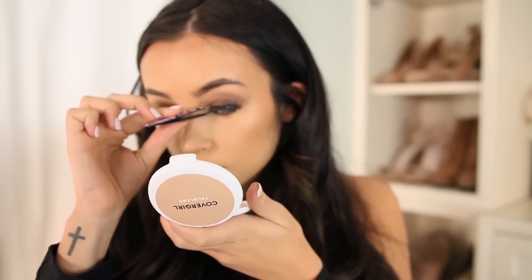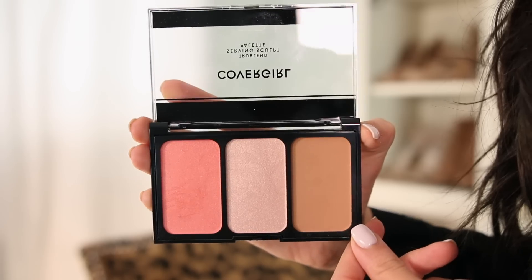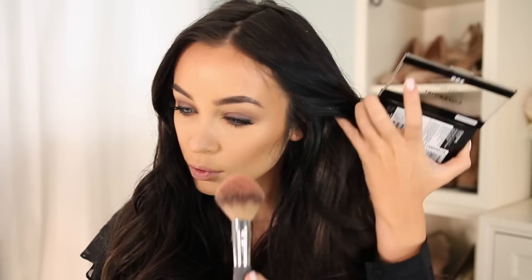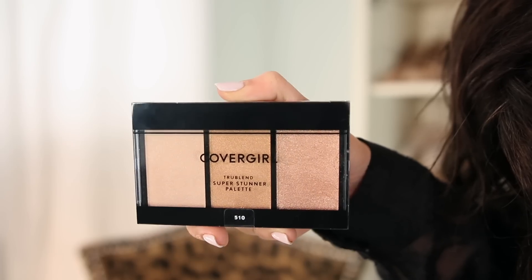Now I'm going to move on to the cheeks and add some blush using the CoverGirl True Blend Serving Sculpts Palette in the shade Bloom Babe. I'm just going to be taking that blush and adding it to my cheeks just to add a little pinch of pink so we don't look so dead in the face. I love to add blush, especially when you're doing a dark smoky eye — you want to liven up the cheeks a little bit.